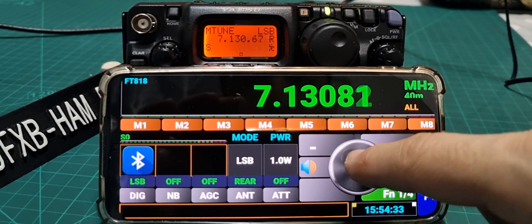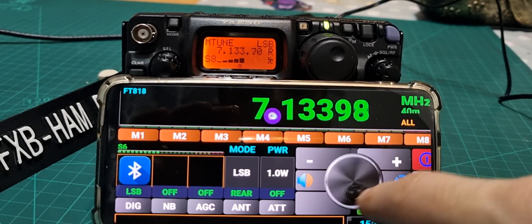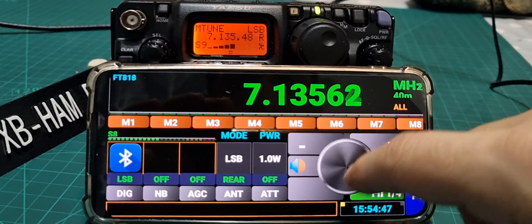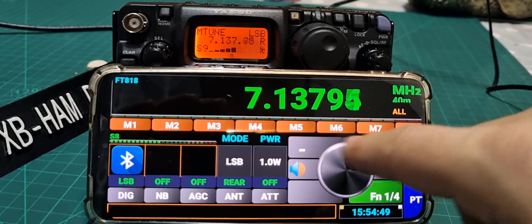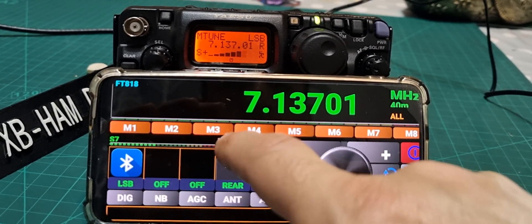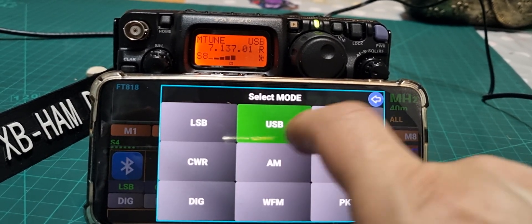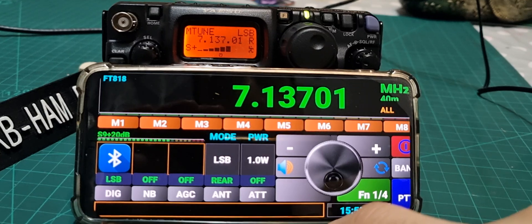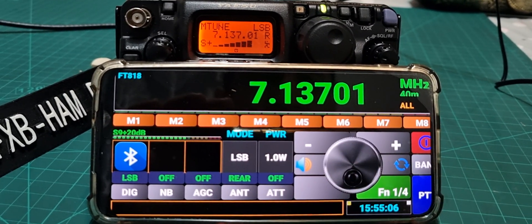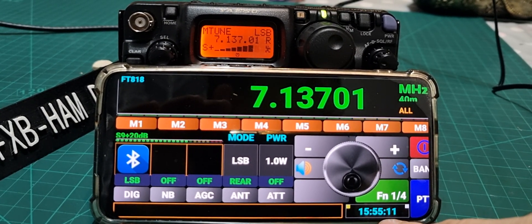You can save things to memory. There is a mode button — USB, LSB — and it does PTT as well. There are function buttons one, two, and four. Sometimes it can get a bit glitchy when trying out different functions.